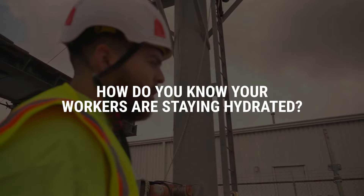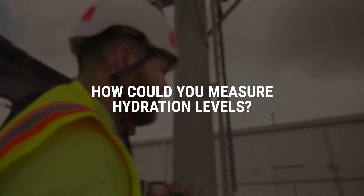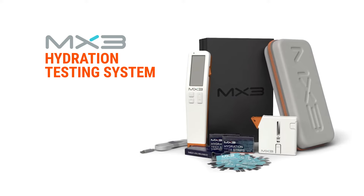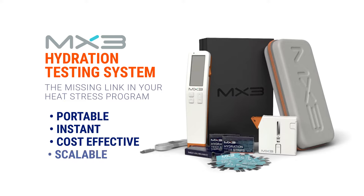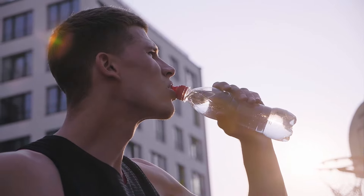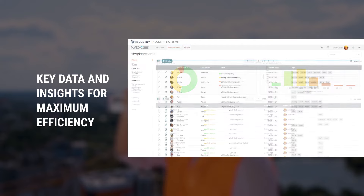So how do you know your workers are staying hydrated? How could you measure hydration levels? Introducing the MX3 Hydration Testing System — the missing link in your heat stress program and the world's first portable, instant, cost-effective, and scalable hydration testing system. Using tried and true testing methods already used in sports, MX3 gives you the data and insight to take the guesswork out of worker hydration.